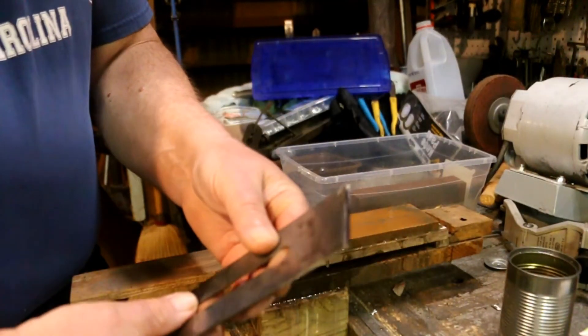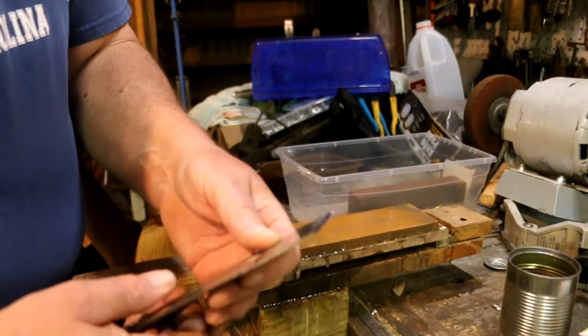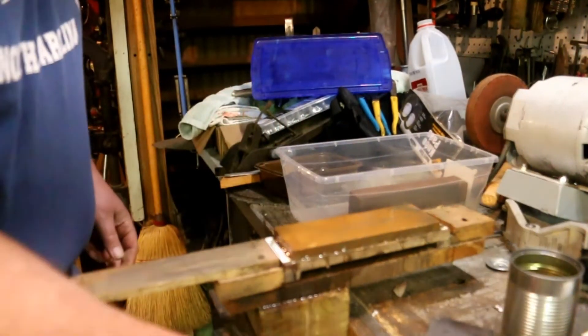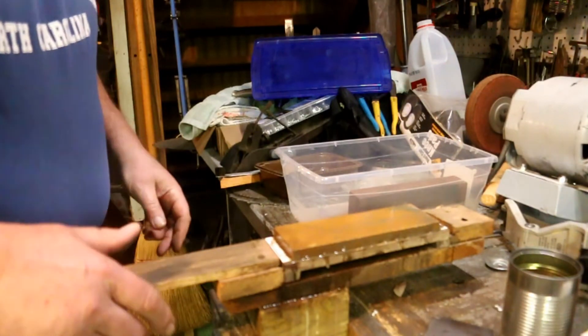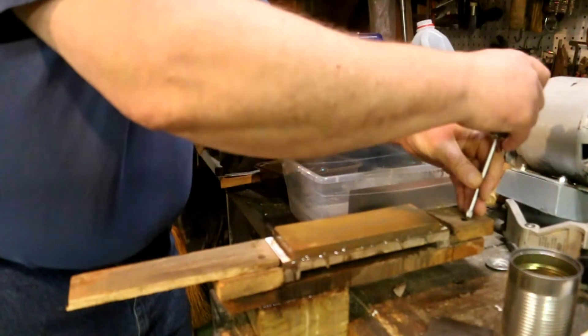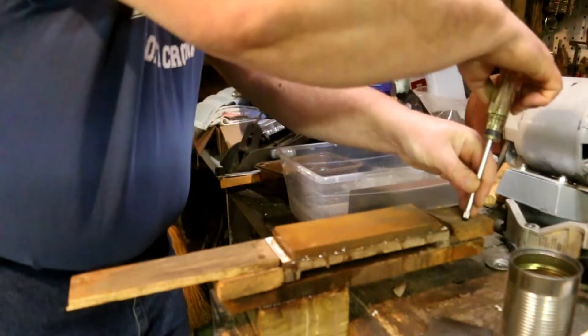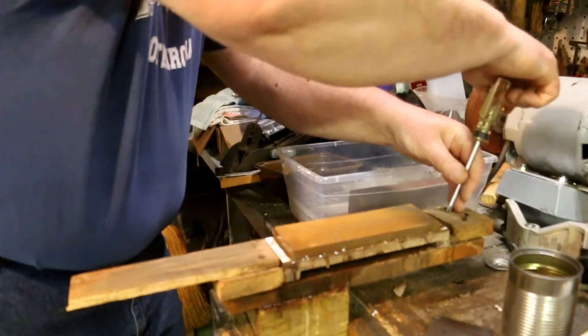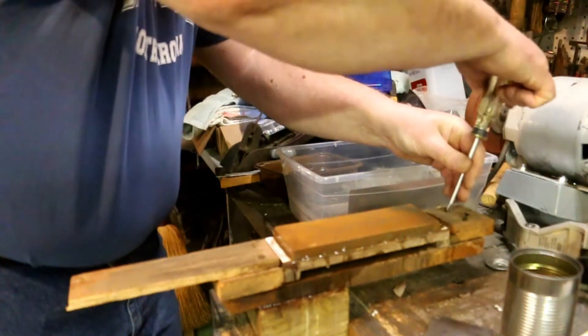Now it's not a necessity to have a plane blade shaving sharp. Actually I found that if you take it up to 220 grit, that's more than enough to do most of the plane work that I do. But if you're going to go after the peak performance, then water stones are the way to go.